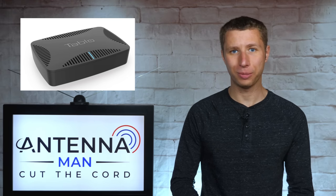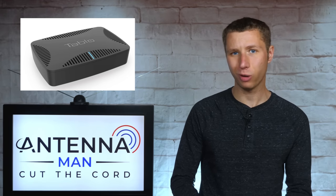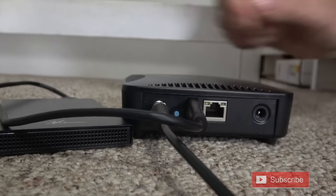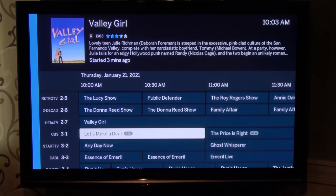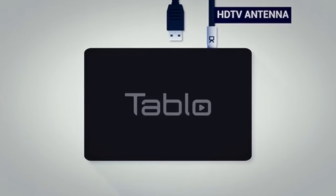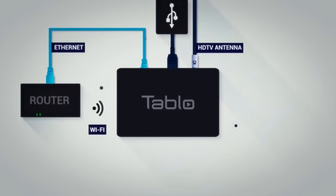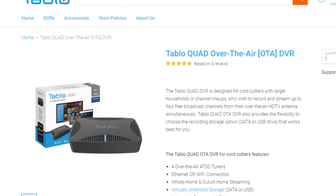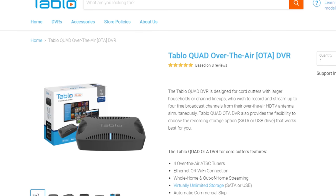The first wireless tuner I'm going to talk about is the Tableau. In my experience, the Tableau is one of the most user-friendly wireless tuners out there. It's very easy to set up with very detailed channel guide information of all of your over-the-air channels. The Tableau can either be connected directly to your modem with an ethernet cable or wirelessly through Wi-Fi. Tableau makes both a dual and quad network connected tuner.